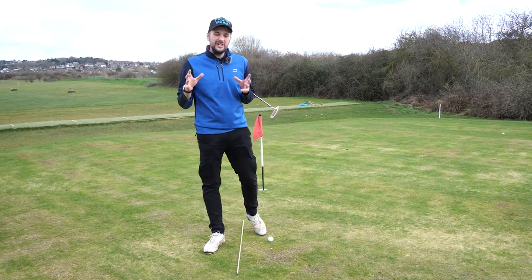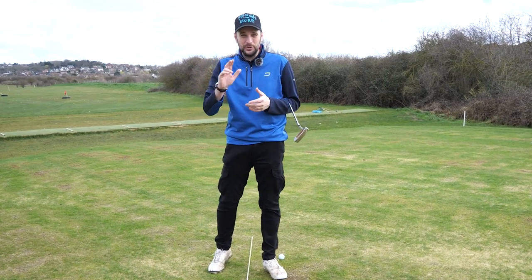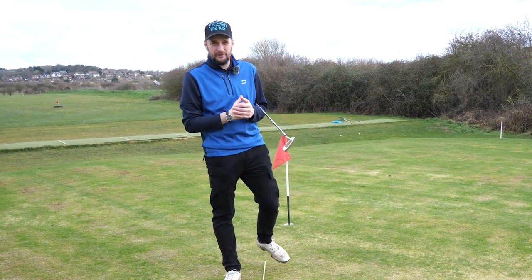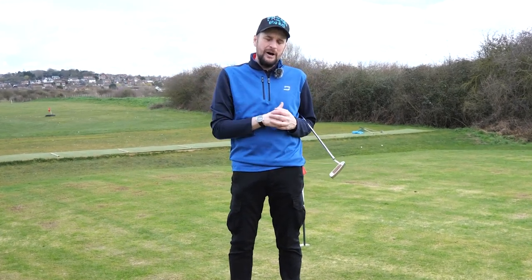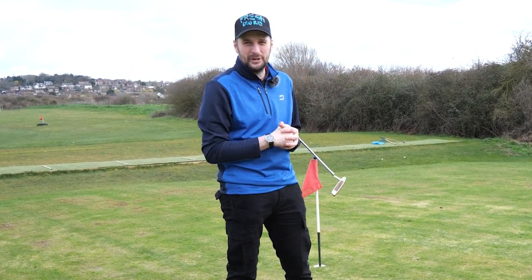When it comes to golf, there is nothing harder than putting. There's a reason you get two chances to hole the putt on the green — you don't get that off the tee or from the fairway. Everyone knows putting is already hard, but today I'm going to show you three simple tips that will allow putting to become considerably easier.